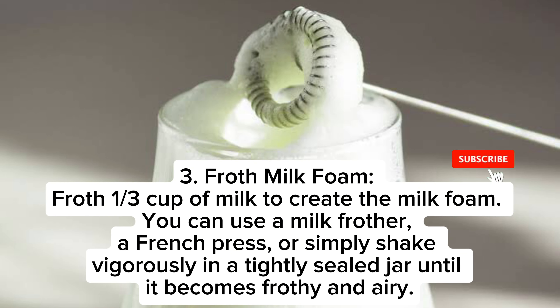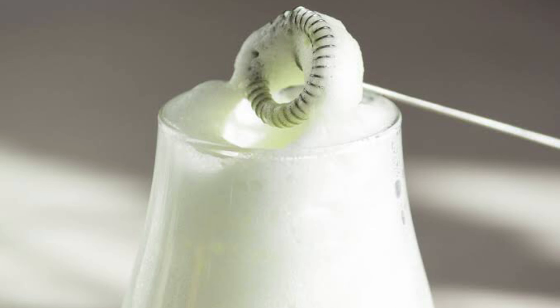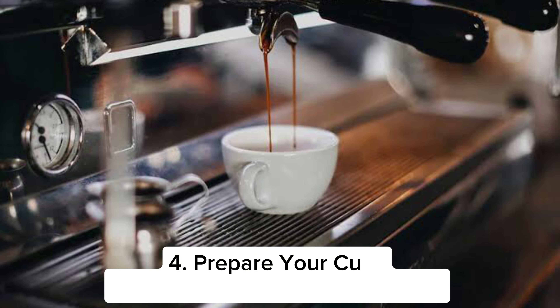While whisking continuously, the goal is to create steamed milk with a creamy texture. Step three: froth milk foam. Froth one-third cup of milk to create the milk foam. You can use a milk frother, a French press,